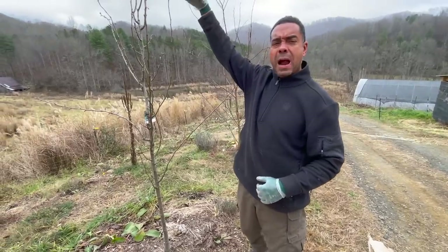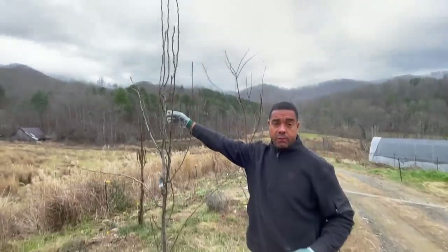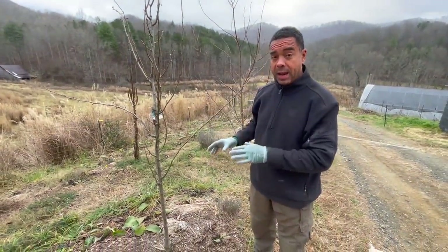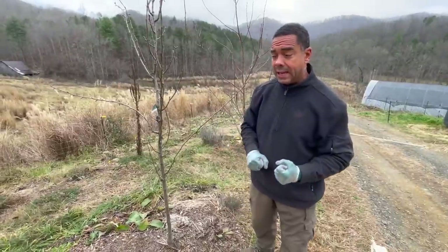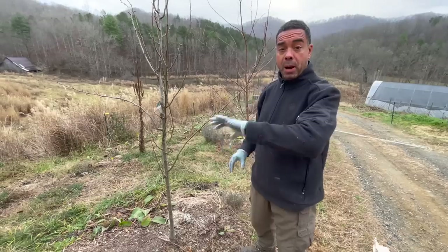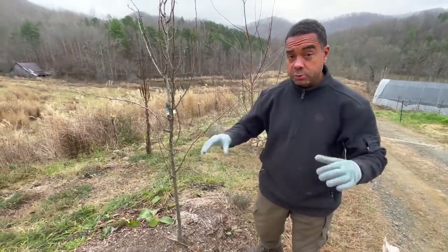We had thorns, thickets, briars, multiflora rows — you name it — as tall as this Bartlett pear over here. We had the pigs go through; they wiped it out. Then wheat came in, pulled out what the pigs didn't, and because it was around summer, we went ahead and put buckwheat and cowpea all through here so the unfriendly weed regimes couldn't come back.